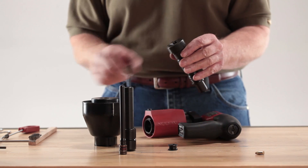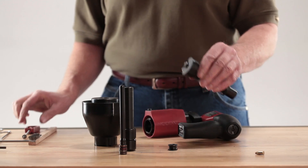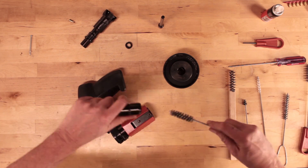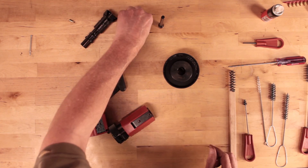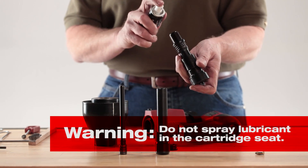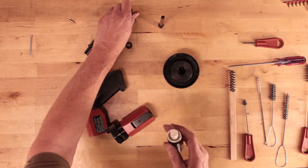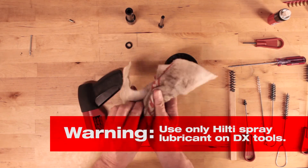At the back of the piston guide sleeve chamber assembly, use a small brush to clean out the cartridge seat. Once the brushing is completed, spray Hilti lubricant on the brushed parts, but not the cartridge seat. Apply sparingly and wipe with a cloth to leave a fine film on the parts. Use only the specially formulated Hilti spray for powder actuated tools.